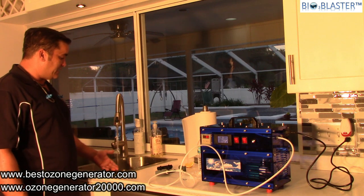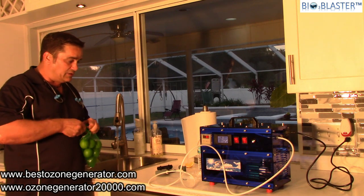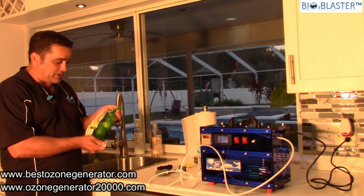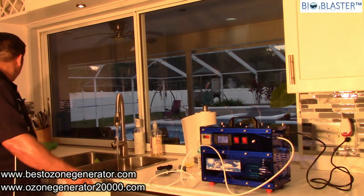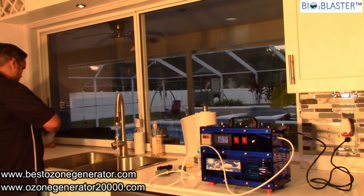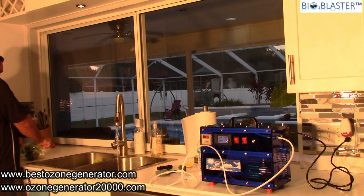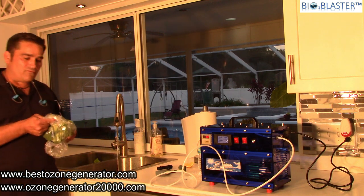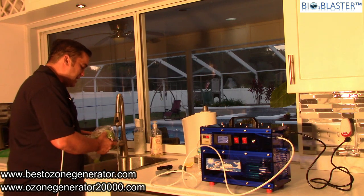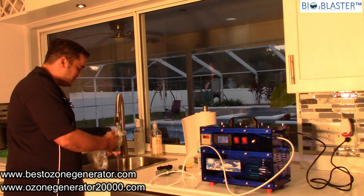Today I've got some limes — these are not organic limes, they have some traces of pesticides. We're going to put those in the sink. We've got some cauliflower, we've got some broccoli. Whenever I come home from the grocery store, folks, I like to fill up this sink full of water, add the vegetables and fruits to the water, and just get rid of all of those pesticide residues.